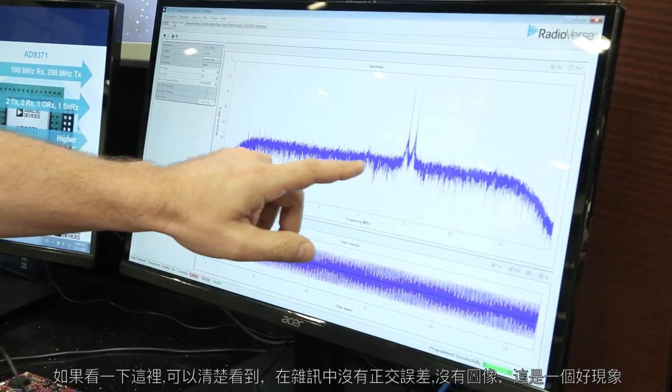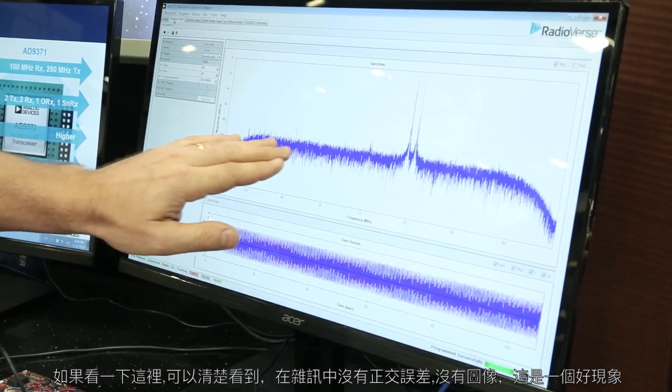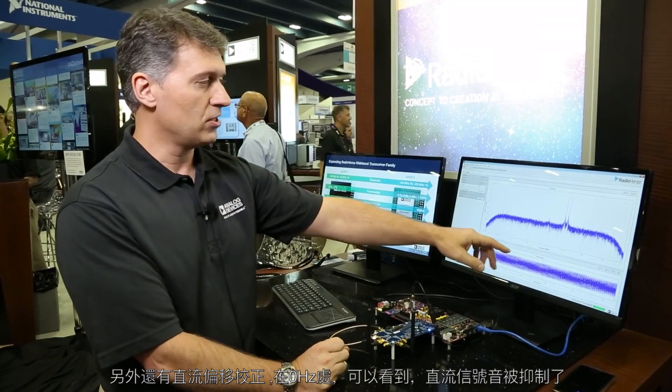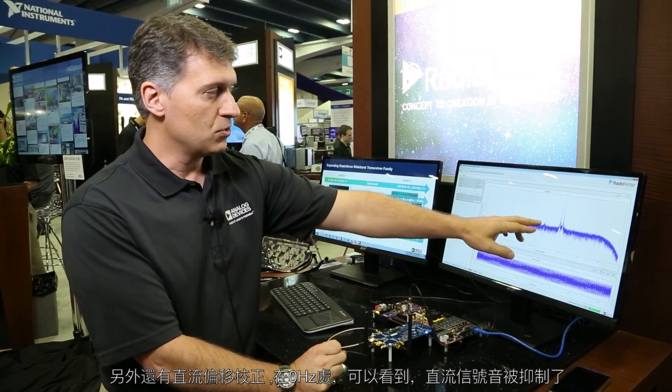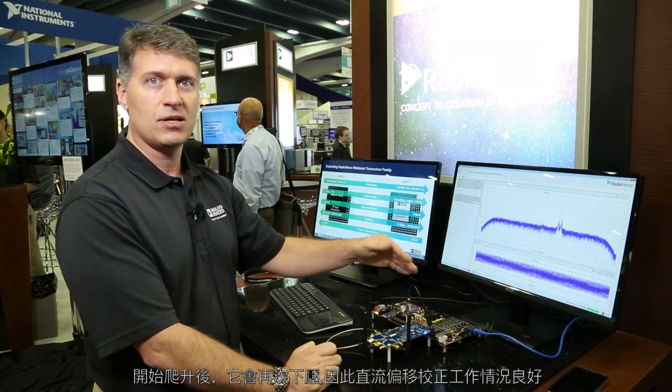One is the quadrature error correction algorithm is operating. If you look at the image from this it's clearly in the noise. There's no quadrature error, there's no images so that's a good sign. I also have DC offset correction so at zero hertz you can see the DC tone is suppressed and as it starts to climb up it knocks it down again.